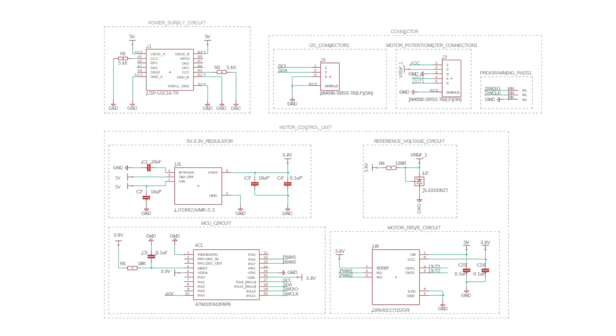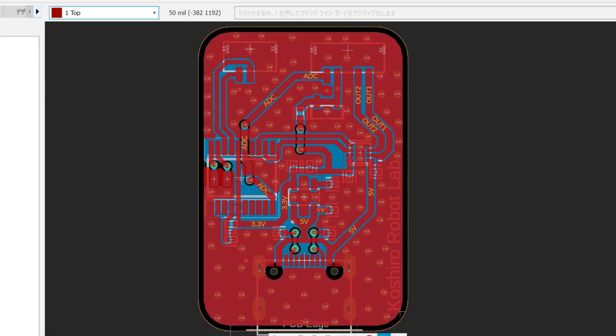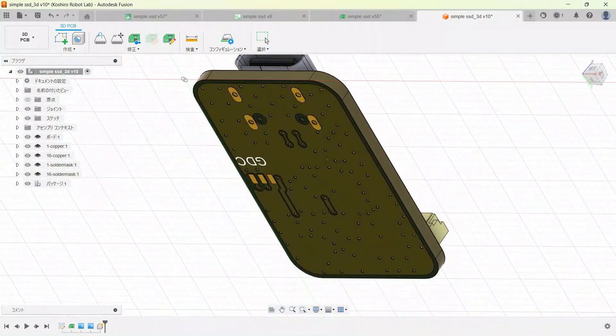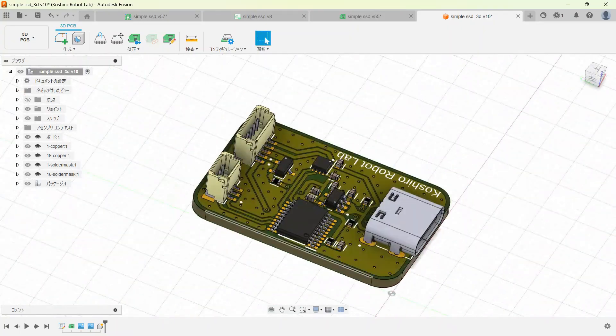Now that we've covered the circuit diagram, let's move on to the PCB design. There are two main points we focused on. First, I tried to avoid routing traces on the backside of the PCB as much as possible. This allows us to create a large ground plane, making the circuit more resistant to noise. Second, I placed traces that are prone to noise and those that require stable voltage far apart. The traces that deliver current to the motor have large fluctuations in current, which can electrically influence their surroundings. Therefore, placing critical traces like the reference voltage for the potentiometer near them would degrade the servo's accuracy. With the PCB design complete, it's time to place an order.